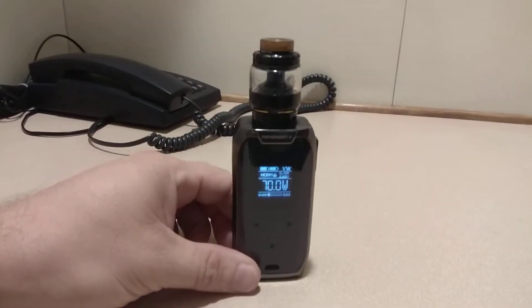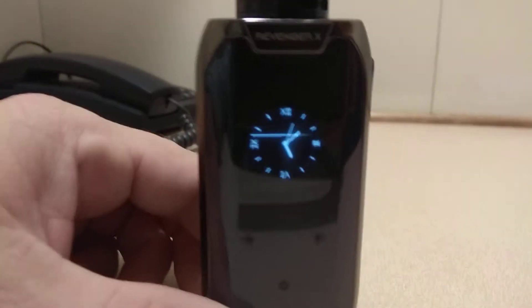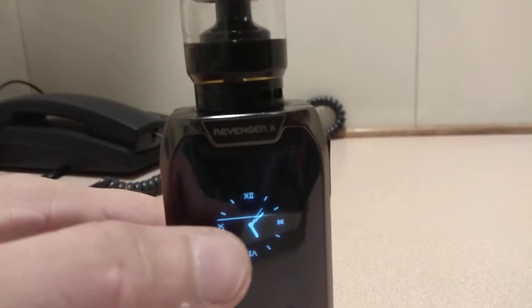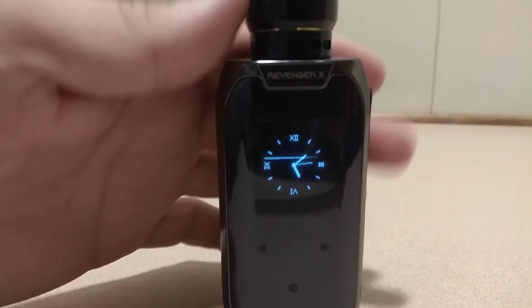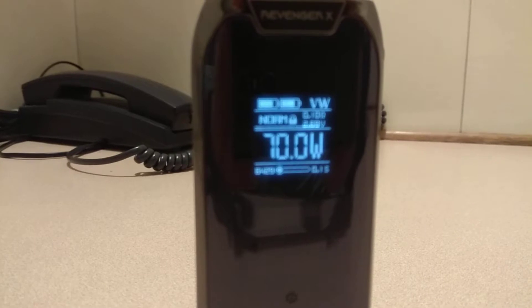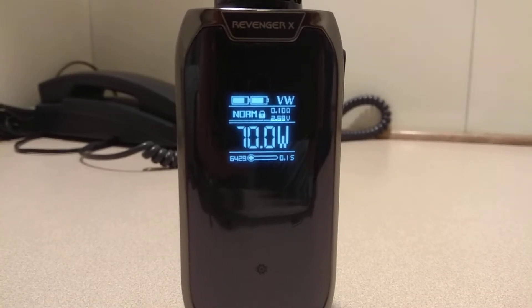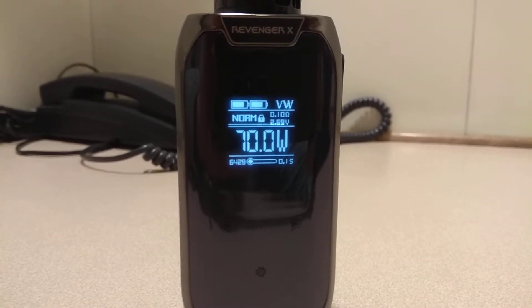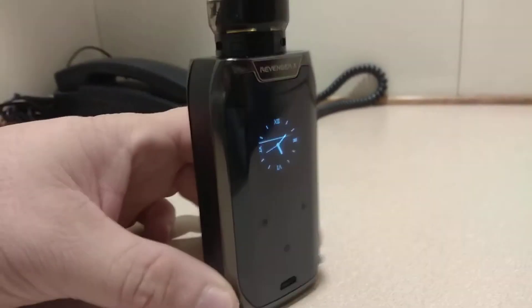This is the Vaporesso Revenger X vape I bought. After three weeks of usage, this artifact appeared on the screen — it doesn't disappear no matter what button you press. You can see the second line here; a second one appeared, crossing the 2.69 volt reading. That shouldn't be there. As you can see, the unit is absolutely new.